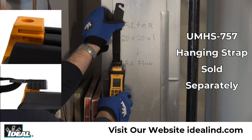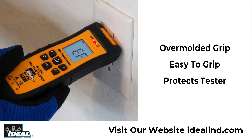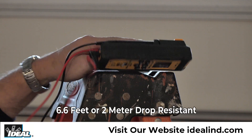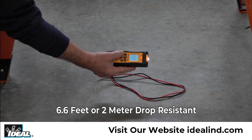The meter has a mount on the back that allows for a hanging strap, which is sold separately, to be attached so that it can be hung from a nail, screw, or magnetic compatible metal surface. A pro-industrial grade overmolded design makes this tester easy to grip and is IP42 rated, which means it is protected from dust, water resistant, and capable of sustaining a drop from 6.6 feet.